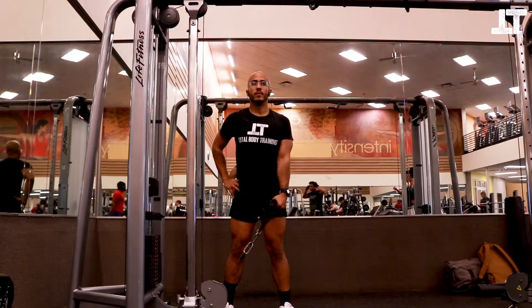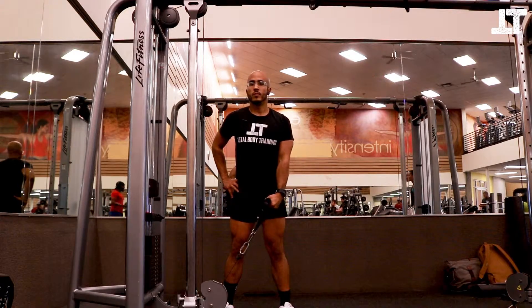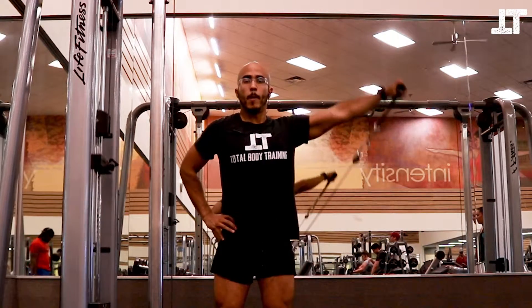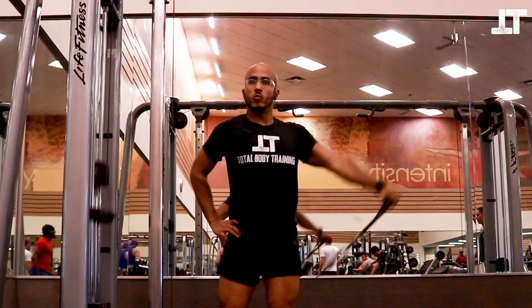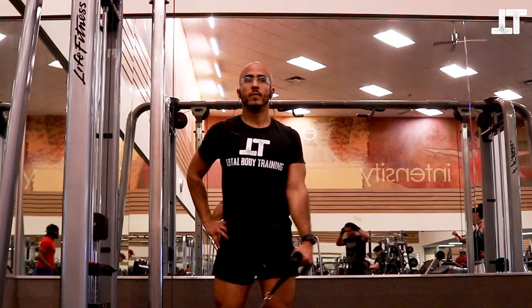Set up with a low pulley attachment and a handle. Stand in a stable position with your feet spread apart about hip distance. Try not to move your entire body when doing this movement — keep it very stable.